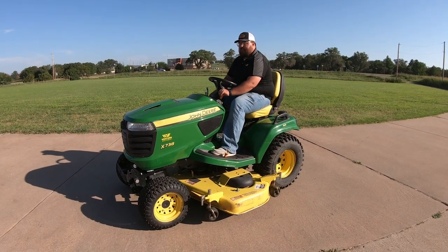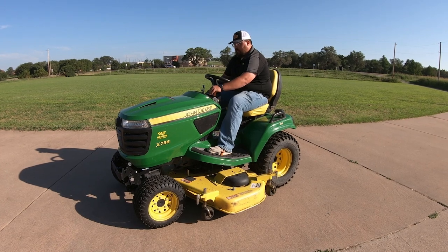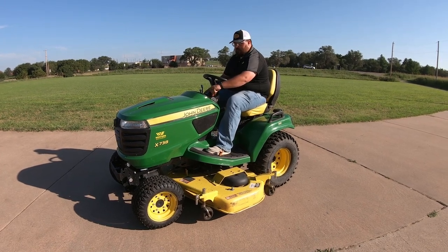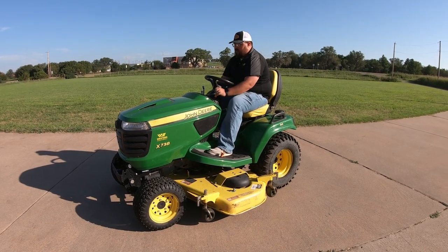All right, now this is going to be in low idle — we'll go ahead and kick it up so you can hear it. Fairly quiet for high idle, but I'm going to go ahead and turn those blades on with it at about mid idle here.